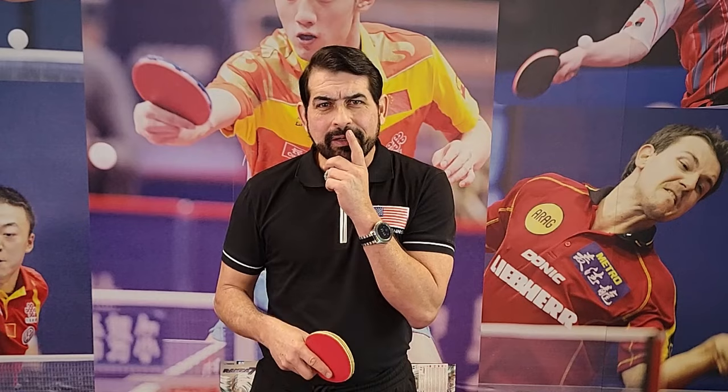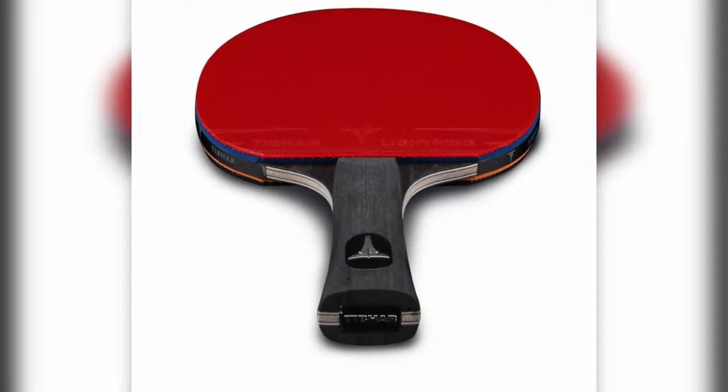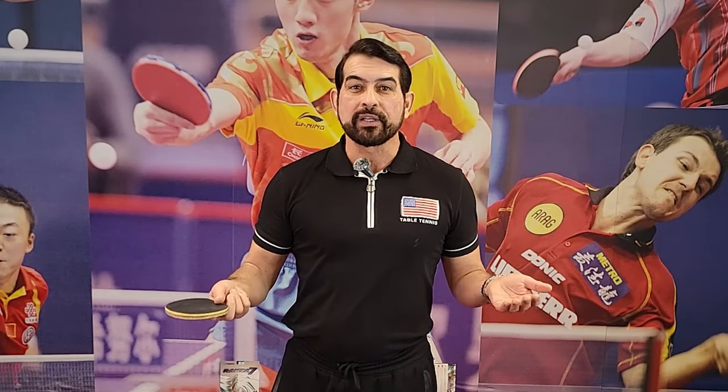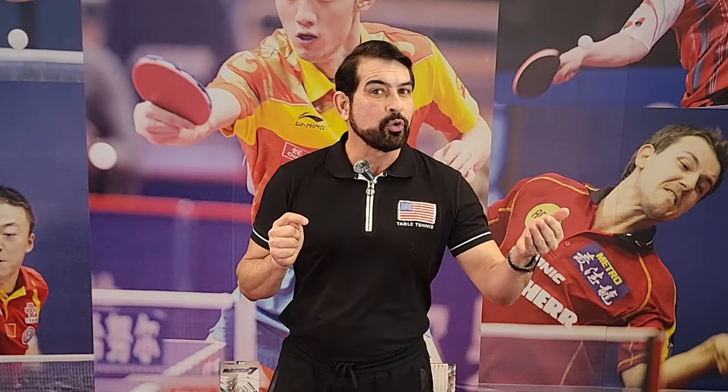You might be thinking Chico's crazy — learn table tennis without a paddle? Yes, you can. I can go even further: to start learning table tennis you don't even need a table. No table, no paddle — how is this possible? Well, table tennis, like all racket sports, has something very important: they all need very good hand-eye coordination in order to be able to hit the ball.